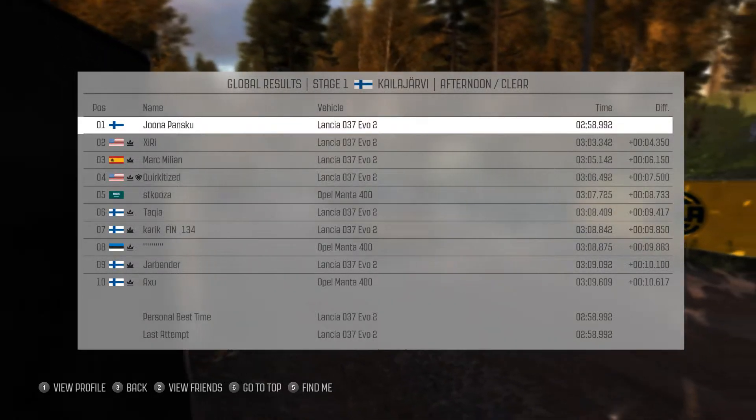130 past junction, crest, right 5 long over bridge, don't cut, 40 past junction, crest, right 3 don't cut.